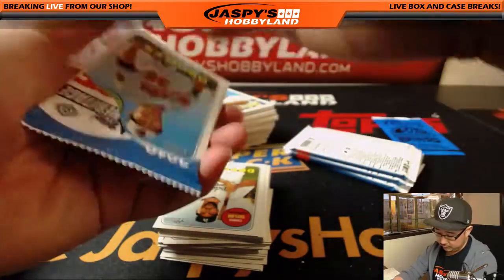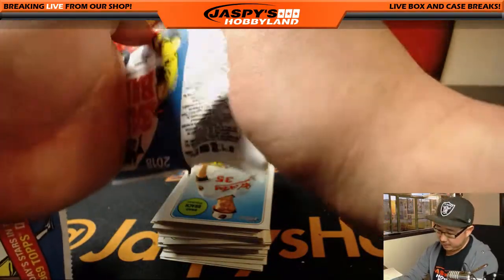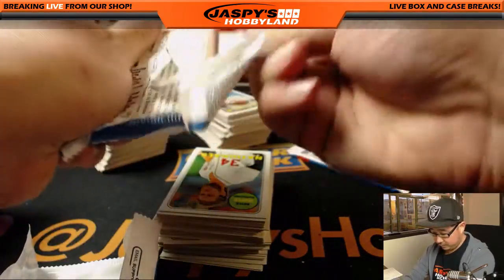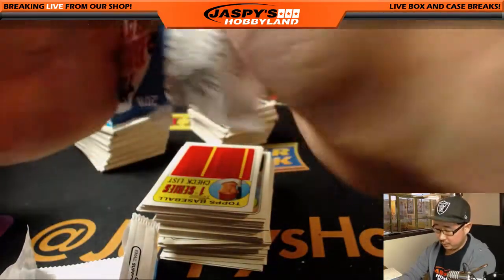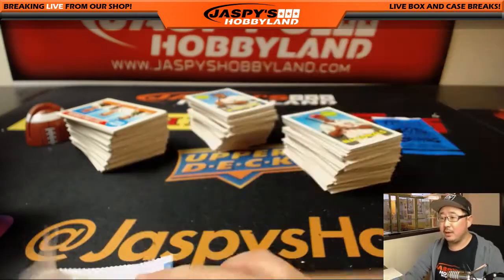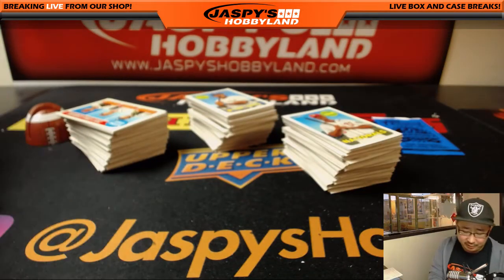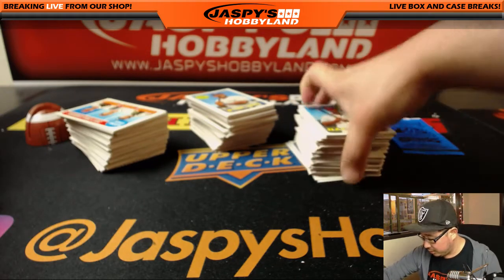jazpyshobbyland.com. Arthur is feeling an autograph in this box. Amothro is asking: when it comes to Allen and Ginter, what's the other product similar to that? You're probably thinking of Gypsy Queen — that's the other product similar to Allen and Ginter.